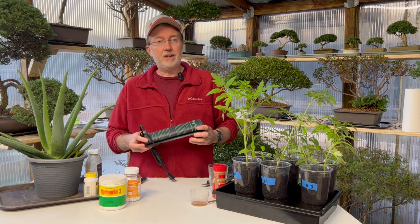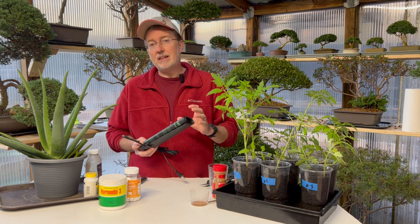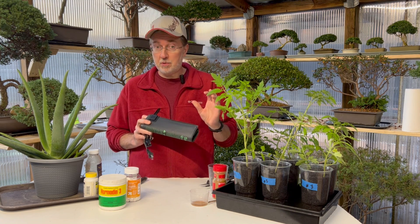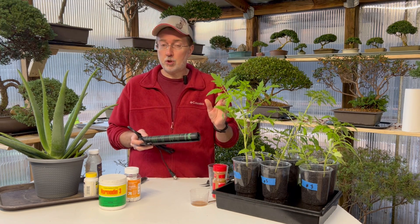Now if you're starting your cuttings in early spring and you're doing it in a basement or an unheated greenhouse, you want to make sure you use a seedling heated mat. That's going to really increase your success rate - I'll link one down below. That's what I use every time if it's a cooler time of year.